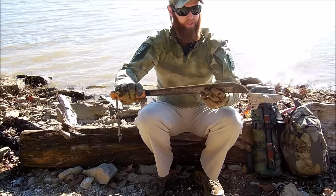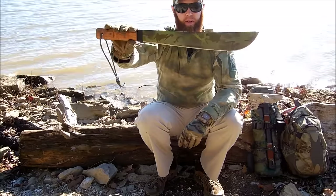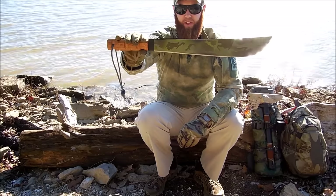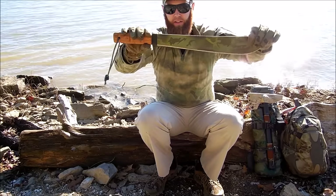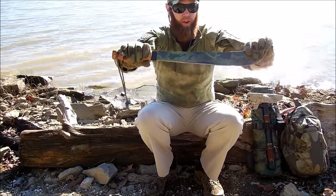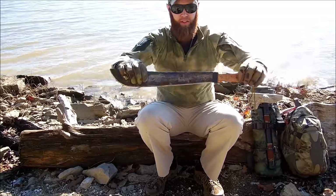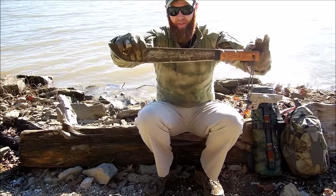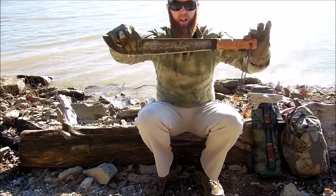I'm just really happy with this machete. I re-sharpened it — it's got a wicked sharp edge on it, just an awesome machete overall. The Tramontinas are made in Brazil with really good steel — robust, easy to put an edge on, and it stayed very sharp with everything I've worked with it.